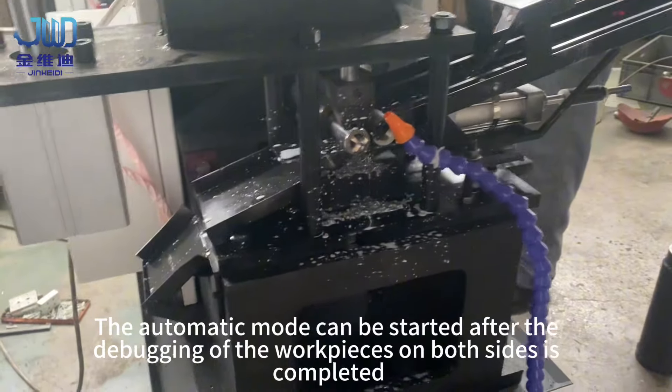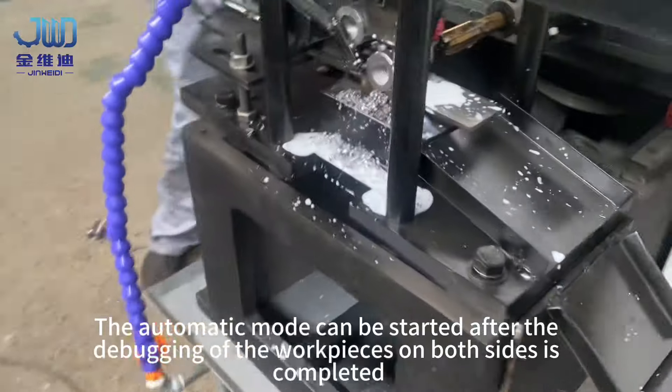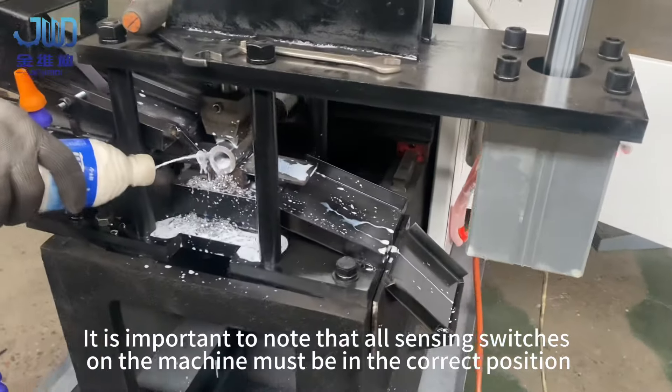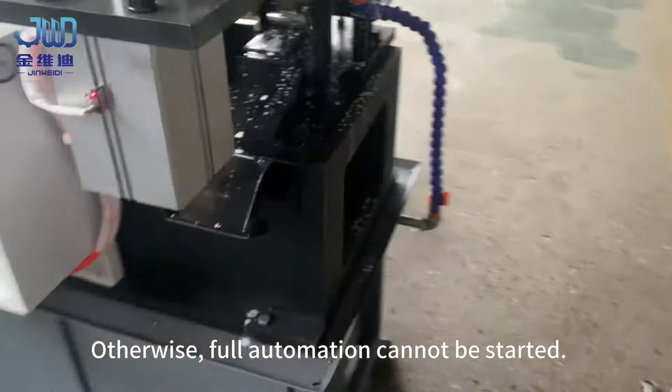The automatic mode can be started after the debugging of the workpieces on both sides is completed. It is important to note that all sensing switches on the machine must be in the correct position. Otherwise, full automation cannot be started.